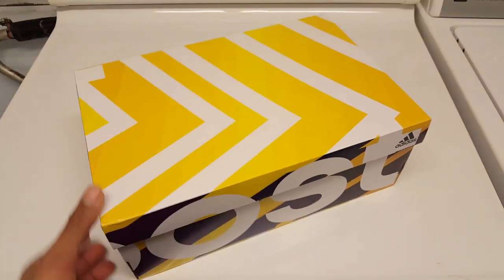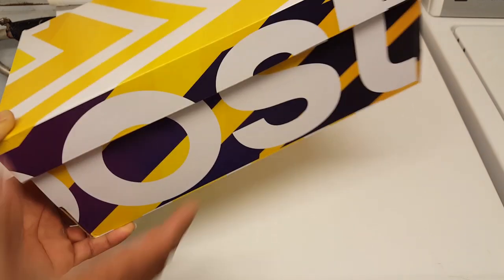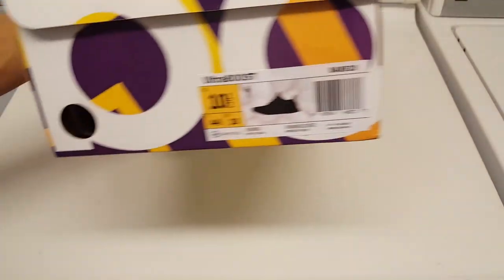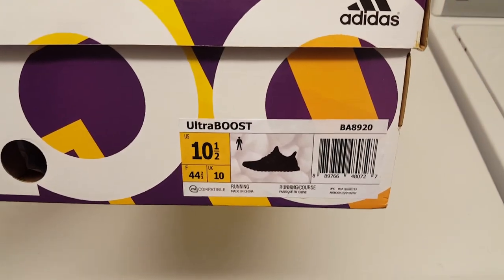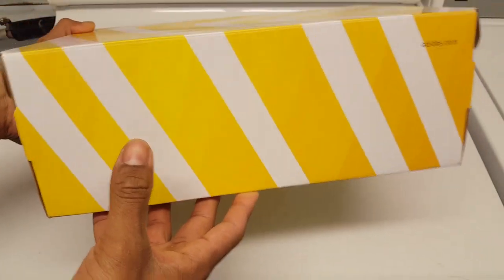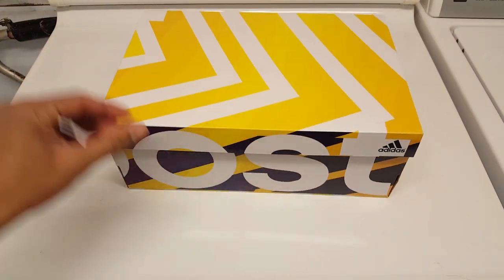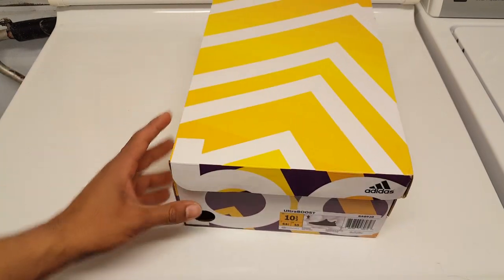What's up YouTube, back at it again with another pair of boost. All the hype right now in the sneaker world is all about boost. Got myself another pair that I've been looking for for a while - was never able to cop these online or in a store, so I had to bite the bullet and got these off a reseller. Didn't really pay too much, so I ain't complaining.